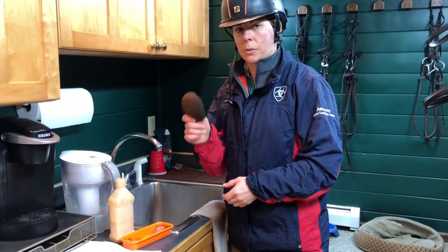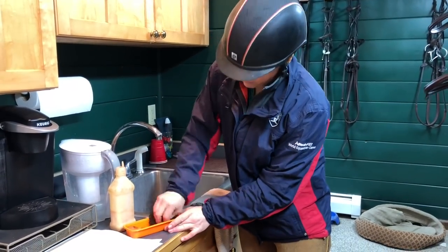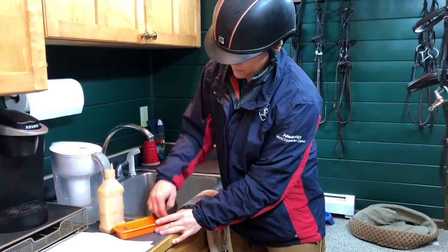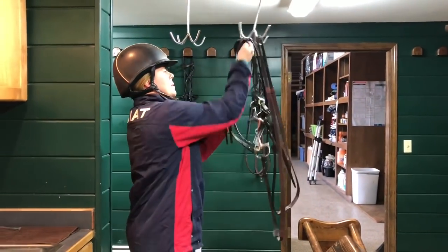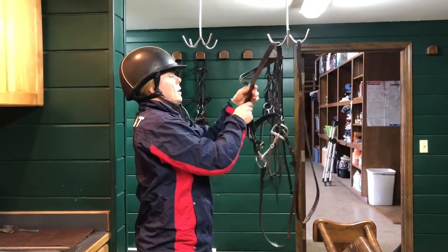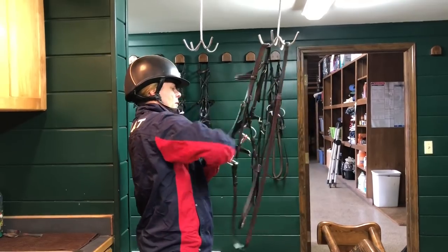Remember that your conditioner and soap sponge does not get wet. I rub the conditioner on the glycerin and I'm going to wipe the tack down with this — not getting soapy and sudsy, just conditioning the leather.